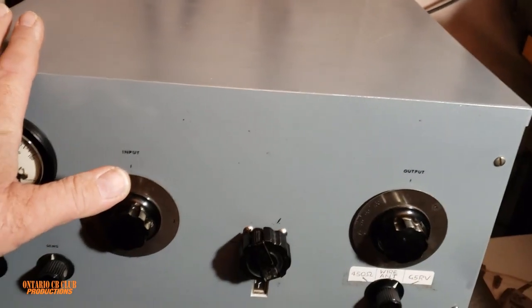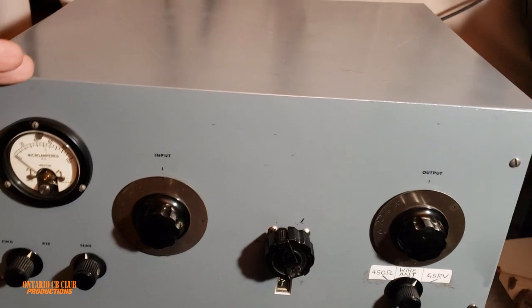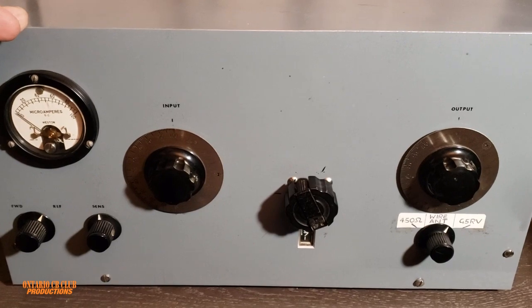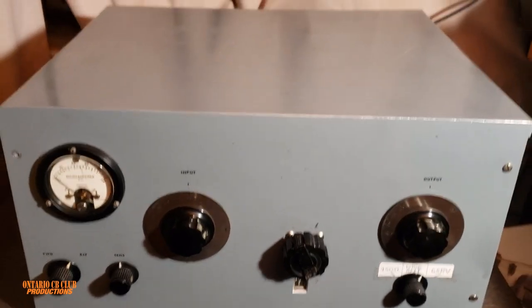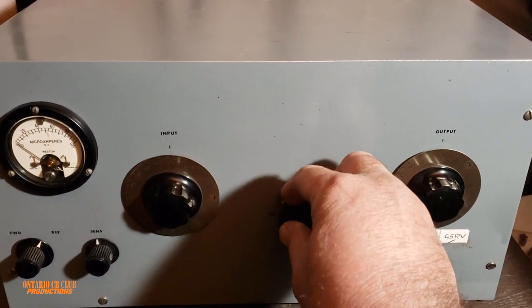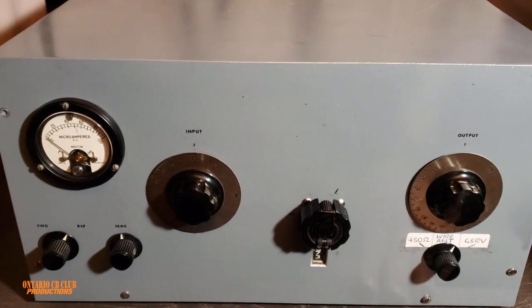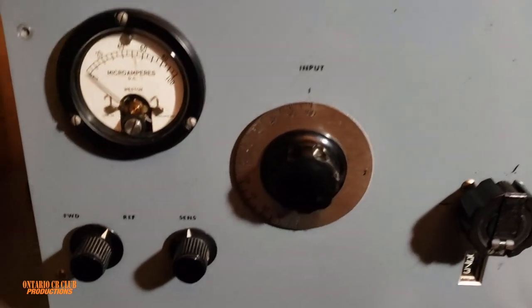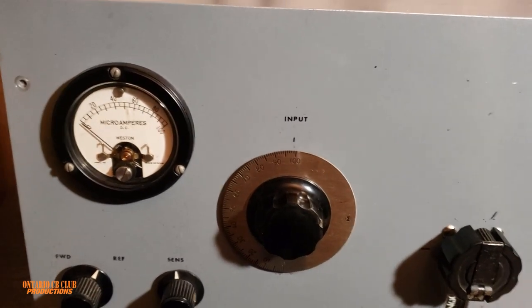This baby can tune any antenna from 160 meters all the way to 6 meters, and even if you connect a feedline at the back it will tune that as well. It can handle easily up to two kilowatts. It also has an SWR meter and reflected power meter.